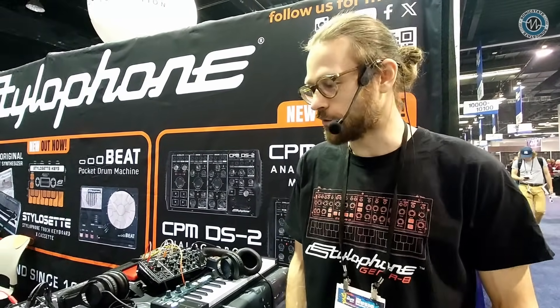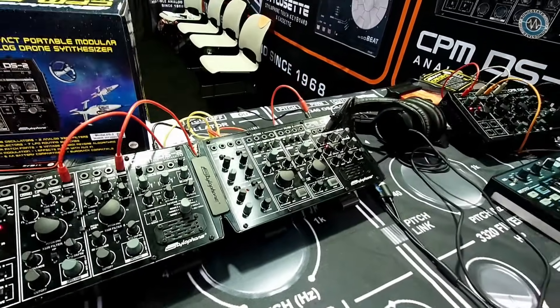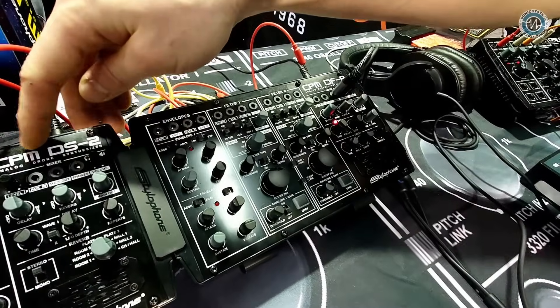Hey Dan, how's it going? We are here at the Stylophone booth. So we've got some wonderful new things to share with you today. The DS2 we've heard all about — we released that last year, we're loving it so far. And what we did with the DS2 is we introduced the CPM range.